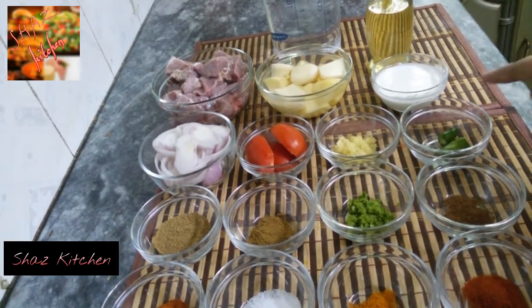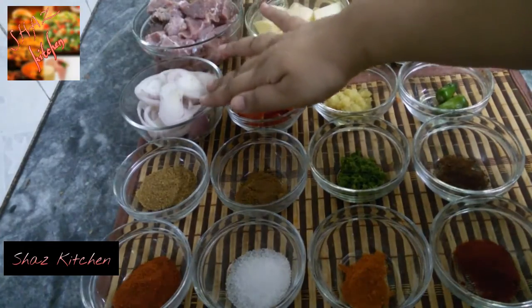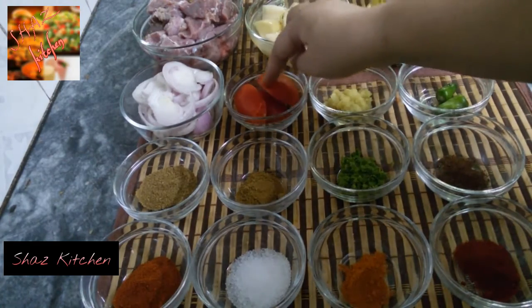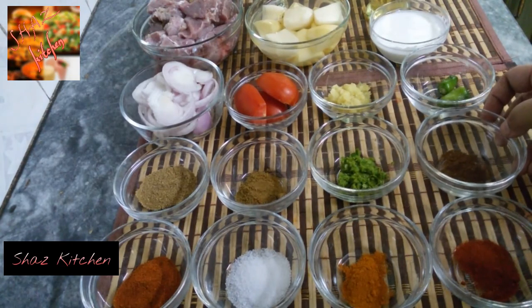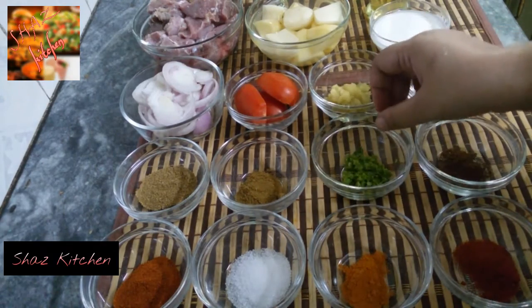2 tablespoon yogurt, 1 onion, 1 tomato, 2 pieces, 1 tablespoon ginger garlic paste, and 1 teaspoon green chili paste.